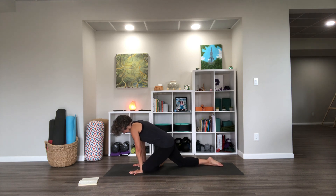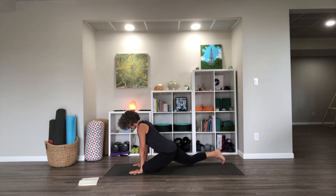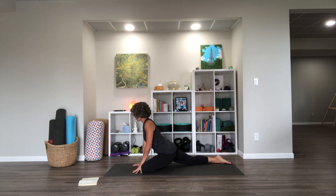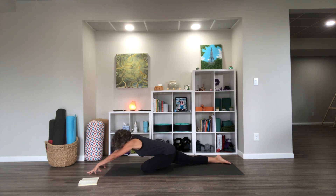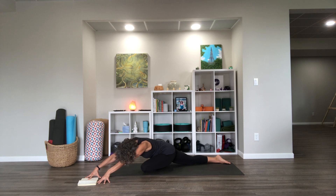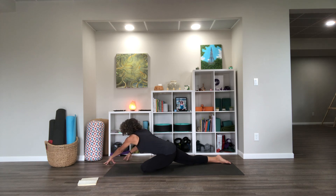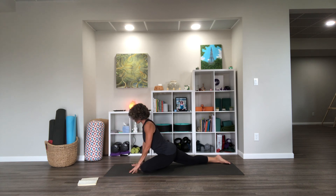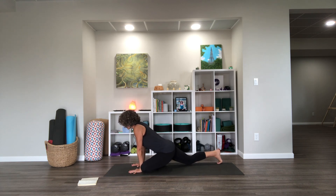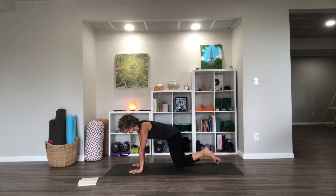Left knee comes forward and over, right knee scoots back. Walk it up a little bit, extend, walk it forward, fold. Walk your fold over to one side for a little side reach, walk it over to the other side for a little side reach — that feels yummy for me on this side. Walk it back to center and up, scoot that right knee back in a little bit, back to table.